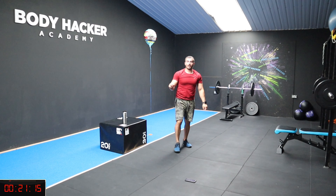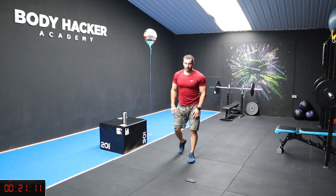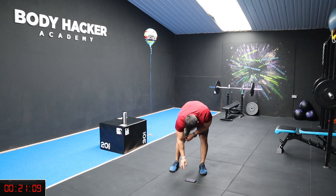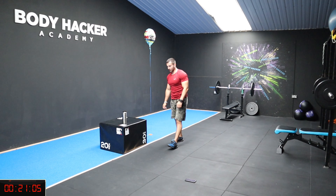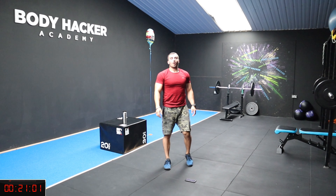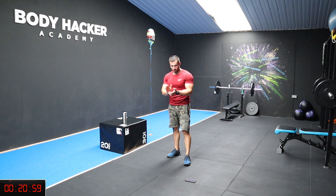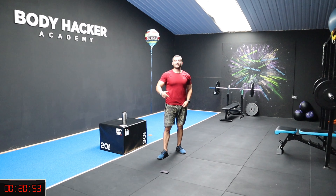Brilliant guys, you've got two minutes rest. Catch your breath. Well done, so we're going to move to the second exercise.